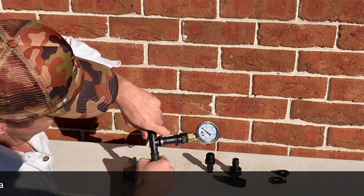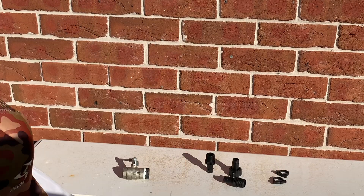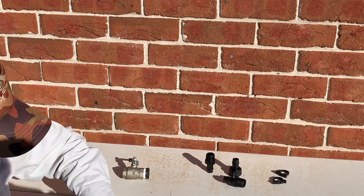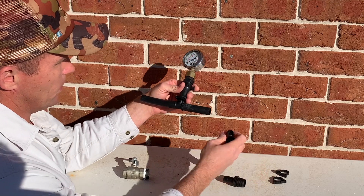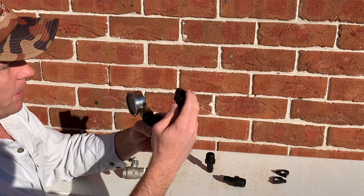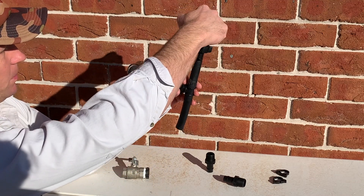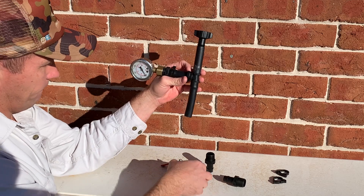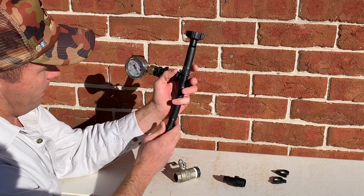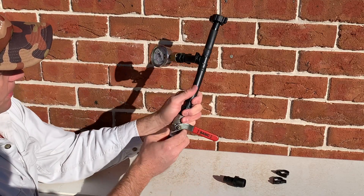Another one there. Get it on. So then all we're going to do is put that there, which is going to screw into a tap. Basically water source, and then we're going to have that on there. Get that tap screwed into there.